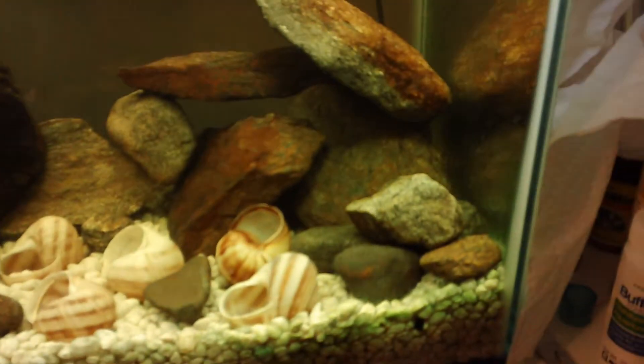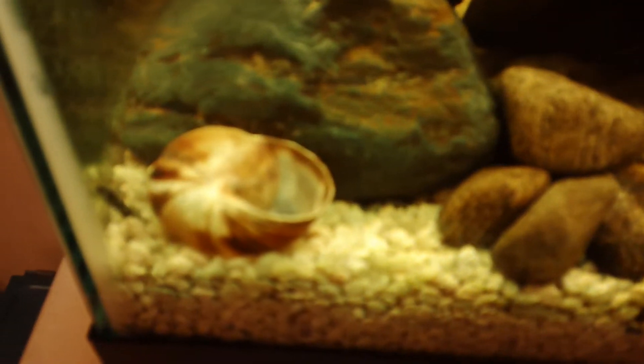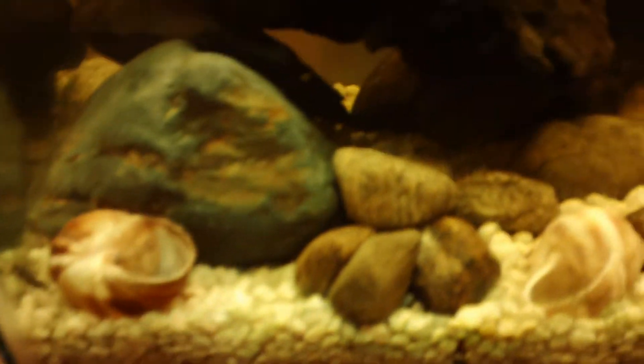I didn't want them to get dusty on the floor or anything. I'm just kind of playing out my scape before I actually put the sand in and stuff. I'll probably do that tomorrow — I might do it tonight if my parents allow me to, but that probably won't happen. It'll probably have to wait till tomorrow.